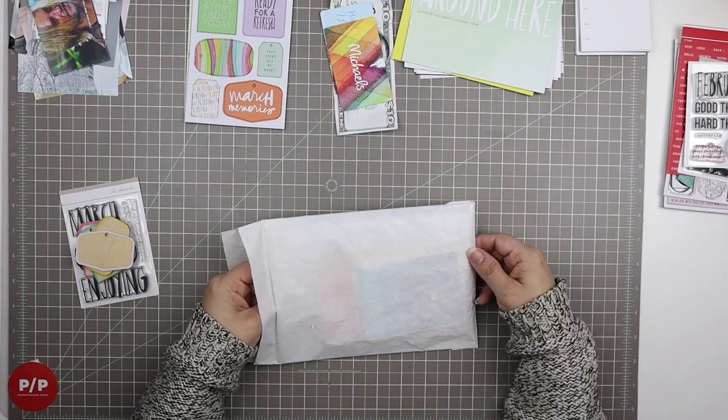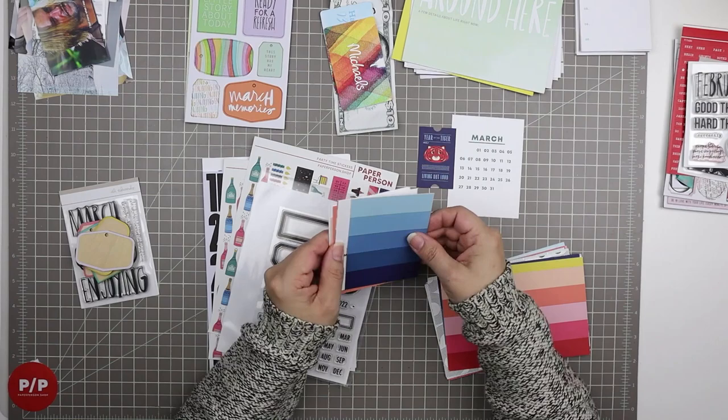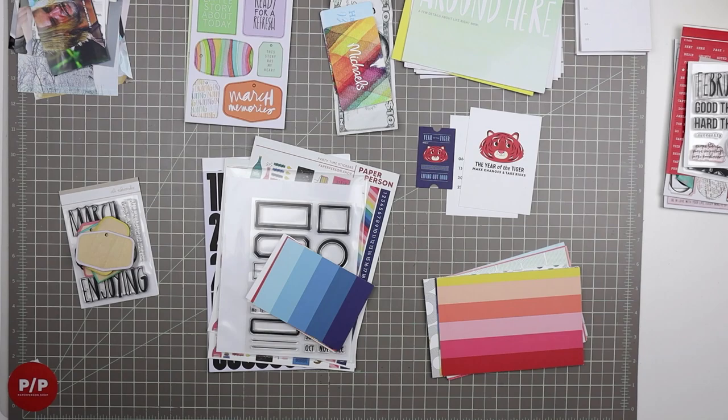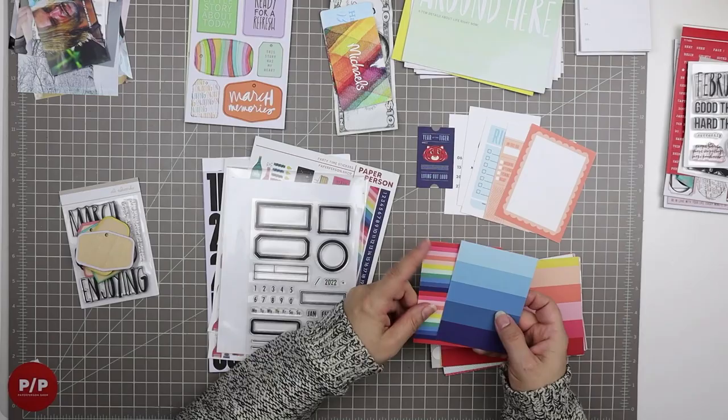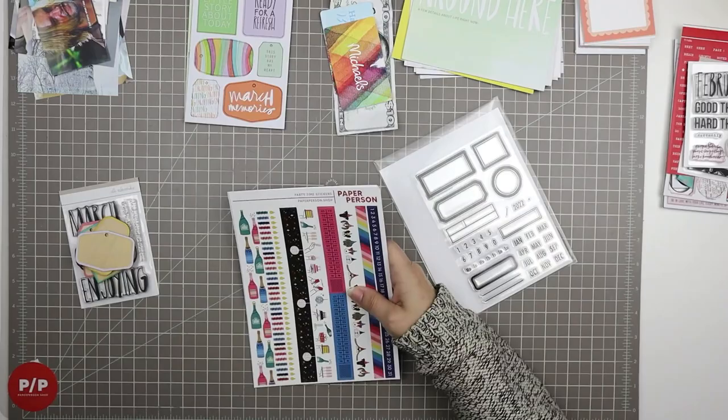Now here is the Paper Person kit. I'm very lucky to be working with three different kits this time — I'm not sponsored for any of these, these are kits I pay for myself. I do feel fortunate to subscribe to three kits at the same time; it's not going to be a long-term plan, but for a couple of months I'll be having three. So just re-familiarizing myself with the Paper Person supplies.